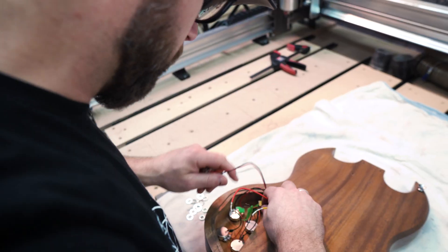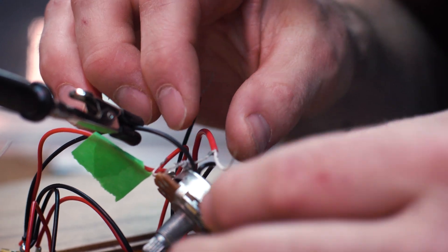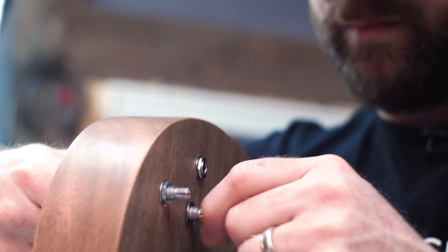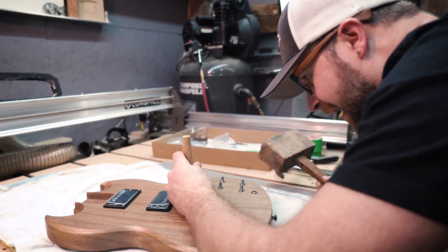Grab the wiring harness and your soldering iron for all of the control cavity parts. If you're unsure of what wire goes where, there are lots of good diagrams out there to help you out — I put the instructions I used in the shared files link. Poke all the stems through the holes, thread the nuts on the knobs to help hold things in place. Make sure you've got the correct pickup wire going to the correct pot. Wire and solder away. Grab the tailpiece and the bridge posts, use a piece of wood or a rubber mallet to tap them into place, being careful not to mar them. Don't forget to wedge that ground wire between the posts.